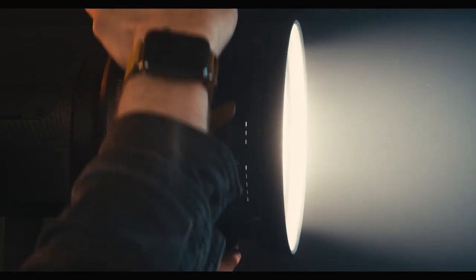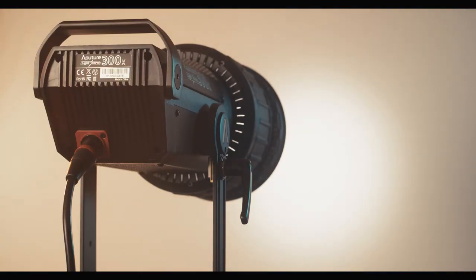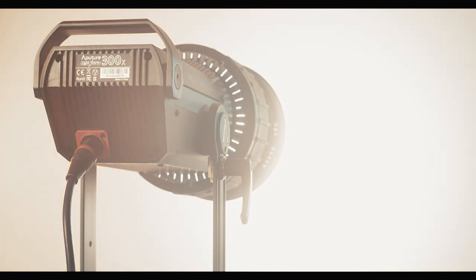What the Fresnel does is it takes the 120 degree really wide beam angle that these lights produce and focuses it into a narrower beam between 12 and 40 degrees depending on how spotted or flooded it is. This gives you a lot more output, which is really great if you're using it as a backlight, if you want to make a beam of light, or get a really hard source.